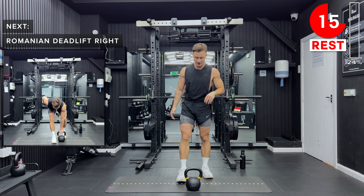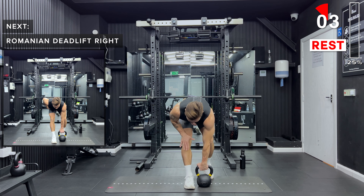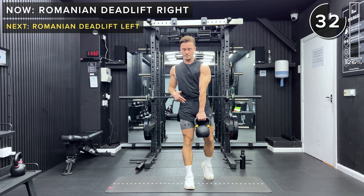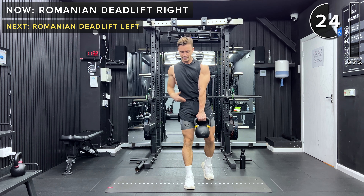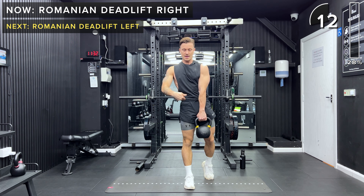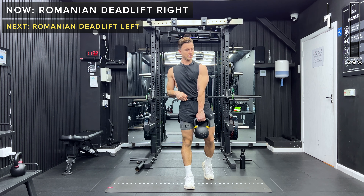Next up we've got Romanian deadlift. Start with the kettlebell inside of the right foot. The left foot is going to be behind on your toes. Grab the kettlebell with the left hand, keeping your right leg straight with a slight bend in the knee. Extend the hips forward to lift, then push the hips back to lower — you should feel a nice stretch behind your right knee. Keep an engaged core and neutral spine; all the movement comes from your hips. Don't round your back — keep a nice flat back.